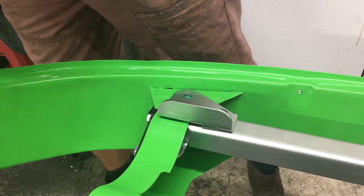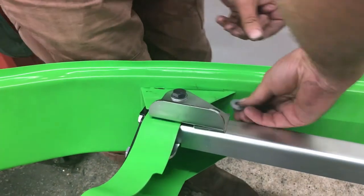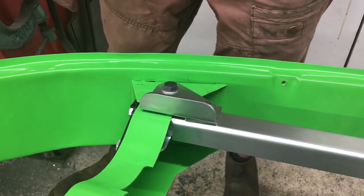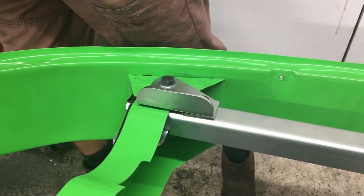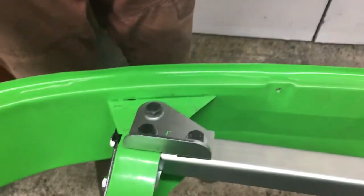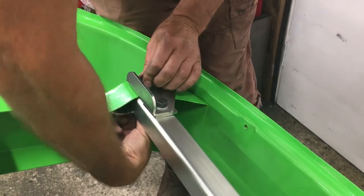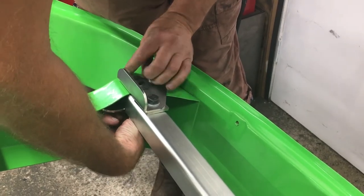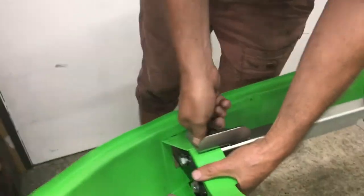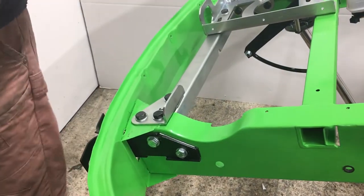He's going to drop the M10 screws through with the washer, checking every washer is the right way up. There we go — you can see the bracket there on the landing, right next to the bumper bracket.